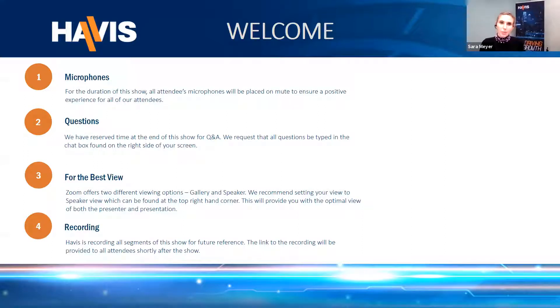Thank you for joining HAVIS's virtual trade show to learn more about our updated innovative mobile solutions for the front section of the 2020 Ford Police Interceptor Utility Vehicle. My name is Sarah Meyer and I am the Marketing Manager here at HAVIS. I will be your host for the HAVIS virtual trade show series. We are excited to showcase HAVIS products and solutions that increase the productivity, safety, and comfort of all mobile workers.